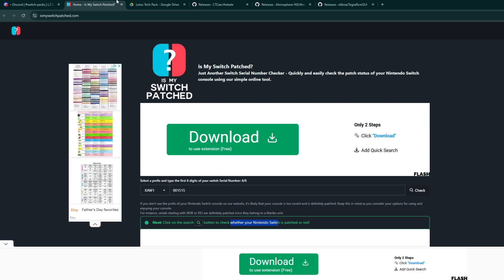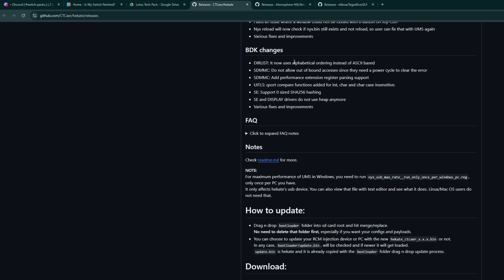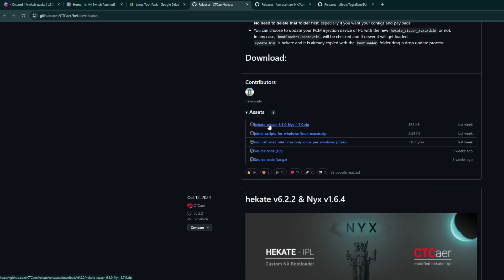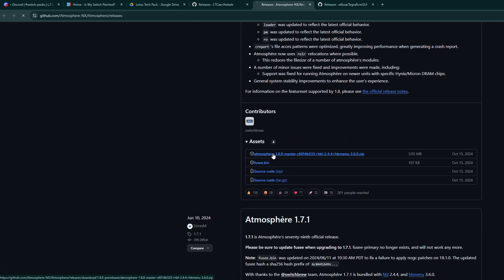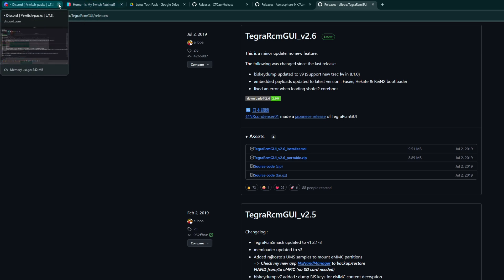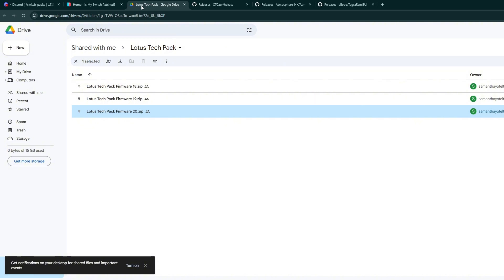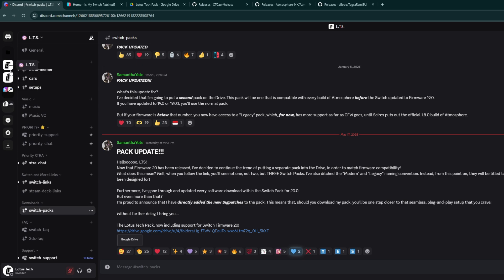The next thing you want to do is get the files to mod your Switch. To do a basic mod, you want to have Hekate, so we'll download the Hekate zip now. Then you want to go into Atmosphere and download that one. And you want to download Fusey. Then go to Tegra RCM and just download the portable. But downloading these three won't give you all the files that a lot of YouTubers have. In order to get that, you need a pack — and packs usually cost money, but over here they're free. So click the link in the description to get the Lotus Tech Pack, which has everything and different firmware versions.